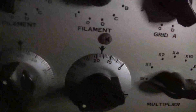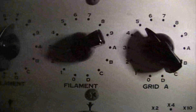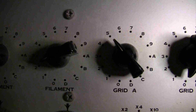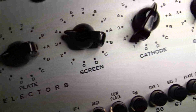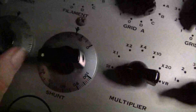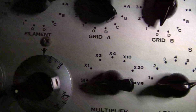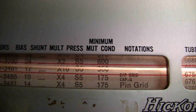I always double-check here. The first one says 7 and then 2, then 5, 0, and then 3, 4, 8, and 1. Now for the rest of the settings — the 6L6 bias is 17. So 17 would be 15, 16, 17. The shunt doesn't matter, we'll just put it to 0. And then the multiplier says times 10.